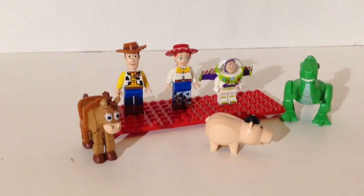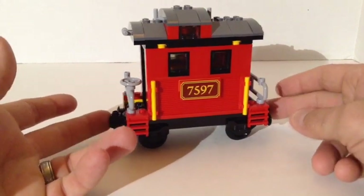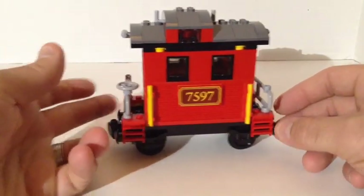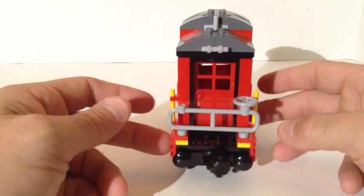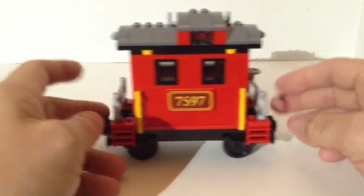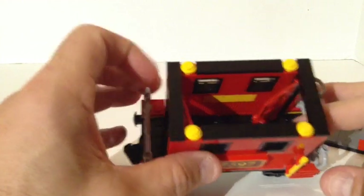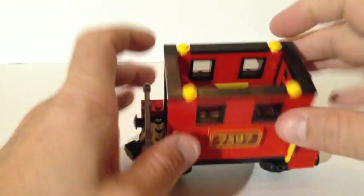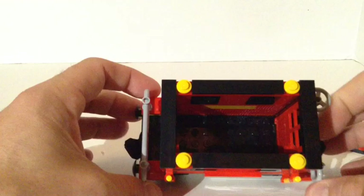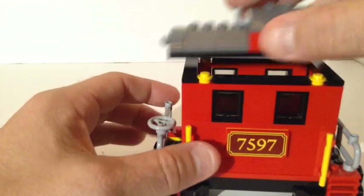That's all for the figs. Let's take a look at the train, starting at the end and working our way to the front. The first part you get is the caboose car. In my opinion, if you're going to have a train, you've got to have a caboose. This is a pretty good caboose that will go on just about any train you have. It's kind of small and sleek. The roof comes off so you can see inside — nothing going on inside. The door is open to the inside.